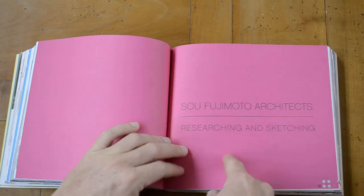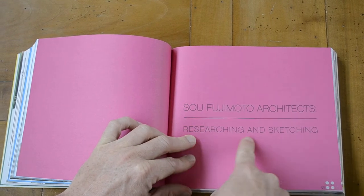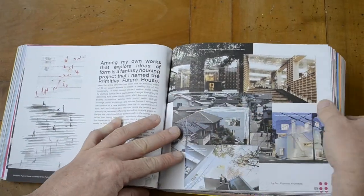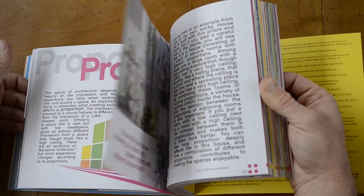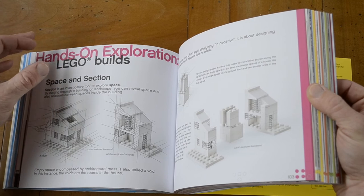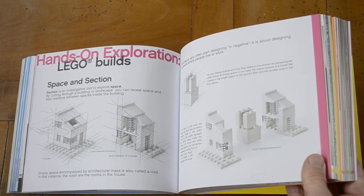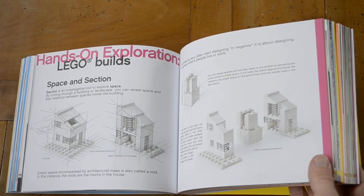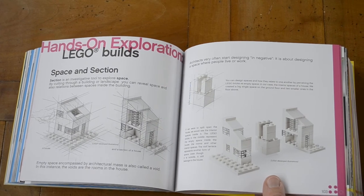The next chapter is Fujimoto Architects: researching and sketching — and it goes further like this all through the book. As I mentioned in my first video, there are 1210 bricks — white bricks and transparent bricks — in the box. It's more like a creative process; they want you to be artistic and create something.